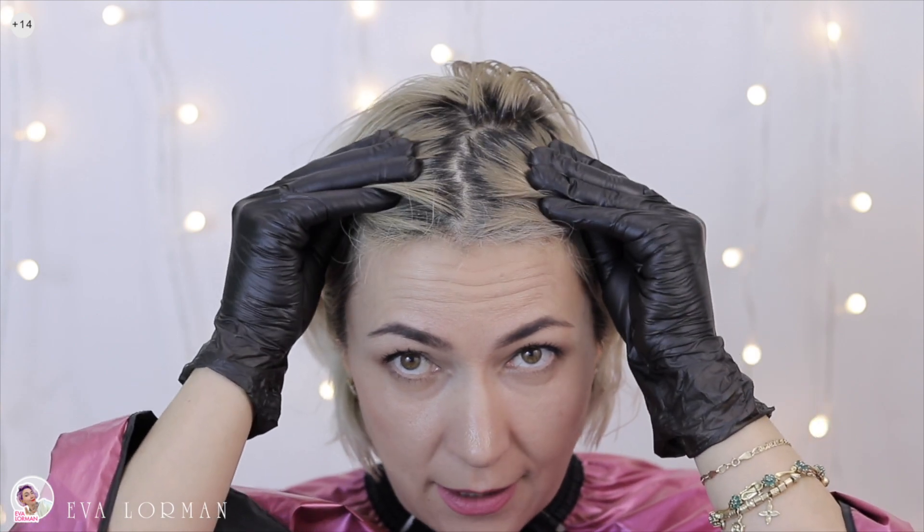Today I will show you the procedure that I use twice a year. This procedure is called cleaning. Look at my hair — the roots have grown out, and before coloring, I will do a cleaning.